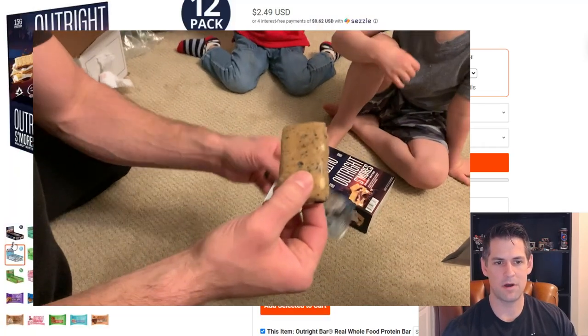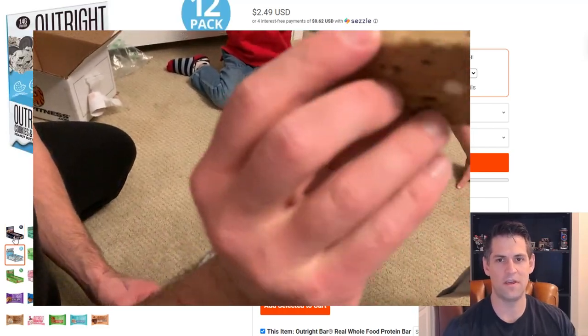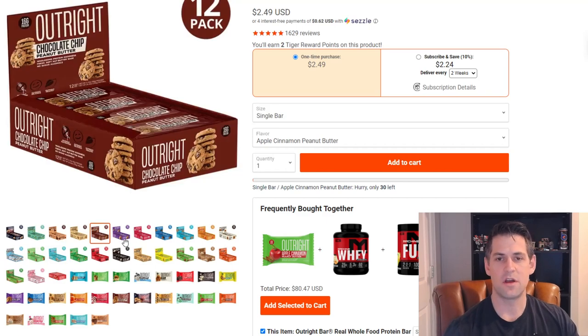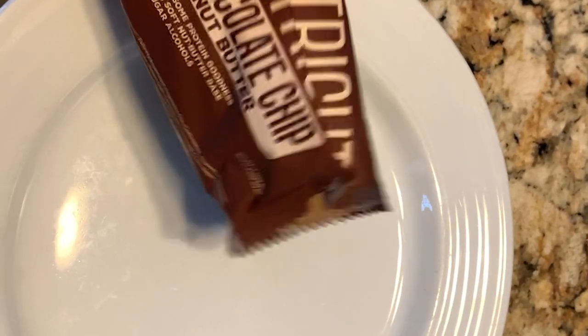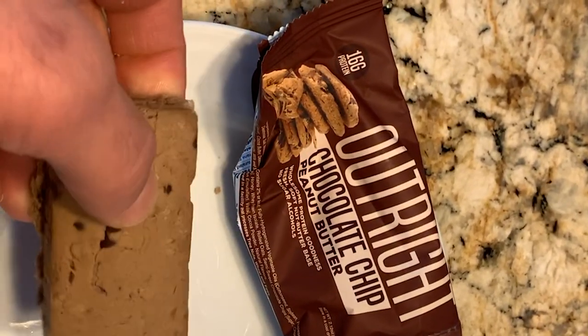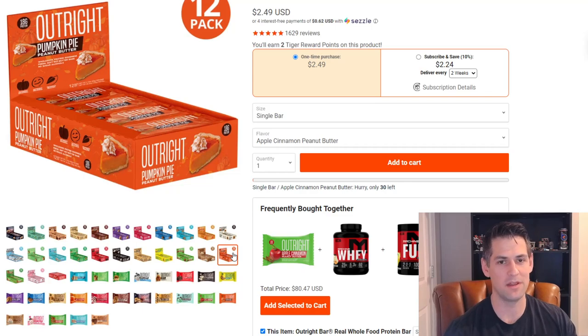The flavors I've tried so far are the s'mores and the cookies and cream — I actually bought two boxes of those right at the start because they had really good ratings and I assumed they'd taste good. I definitely wasn't wrong. Other flavors I tried include the chocolate chip, which is pretty good but tastes more like a peanut butter bar with a hint of chocolate. I also tried the pumpkin bar — since my favorite bar in the past was the Zero Impact pumpkin bar, I thought this might be similar. It was pretty good, but a little too pumpkin-y in taste.